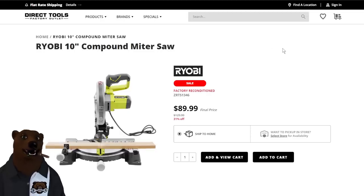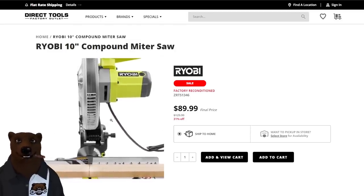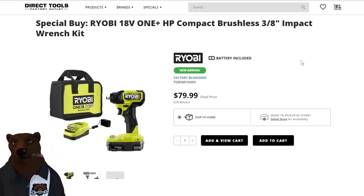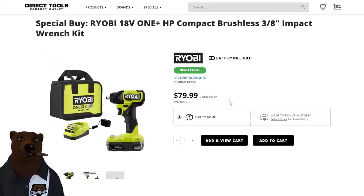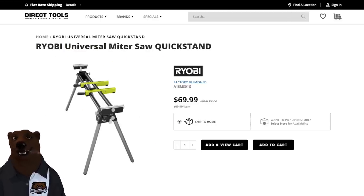Over at Direct Tools — the outlet for TTI, that's Milwaukee, Ryobi, Rigid, Hart, Dirt Devil, Hoover, and others. We've got the Ryobi 10-inch miter saw — not a sliding miter saw, just your basic miter saw — for $90. Also at Direct Tools, we've got the Ryobi HP Compact Brushless 3-eighths Impact Wrench Kit with battery, charger, bag, and impact for $80, factory blemished. And last, the Ryobi Universal Miter Saw Quick Stand, factory blemished for $70 — if you're looking for a lightweight miter saw stand, that might be the way to go.